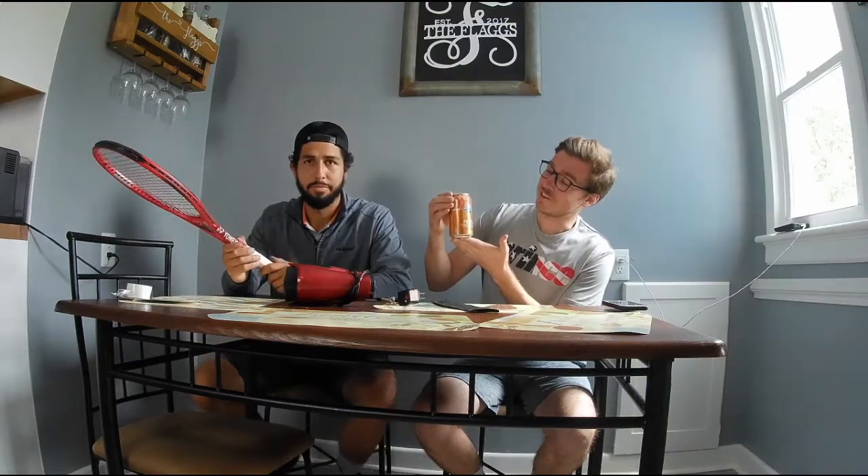This episode of Trash Van Tennis is brought to you by Clear American Peach Natural Sparkling Water. Clear American comes with all-natural aspartame, guaranteed to give you cancer in 10 years. Pick up your can at your Walmart today and post on Instagram — hashtag cancer in a can, hashtag Trash Van Tennis.